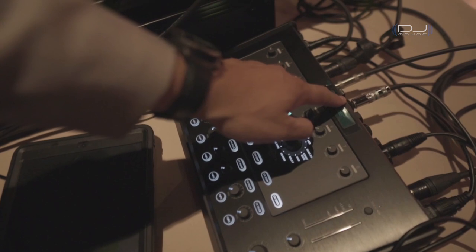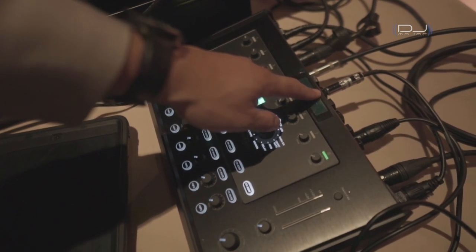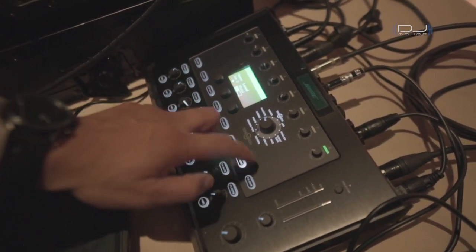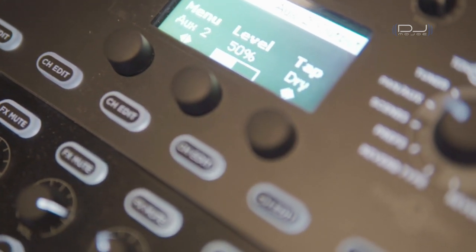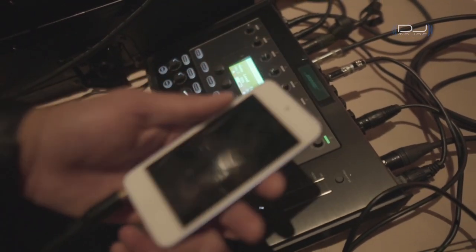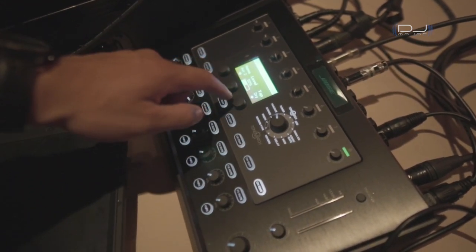I'm currently using one aux send — aux send number two — right here to transmit the audio wirelessly to my speakers. I have eight channels, and on my last channel I program it for aux two to send out at 50% level dry. I have my iPod connected to channel eight, and I can choose which channel to send out to aux send number two.